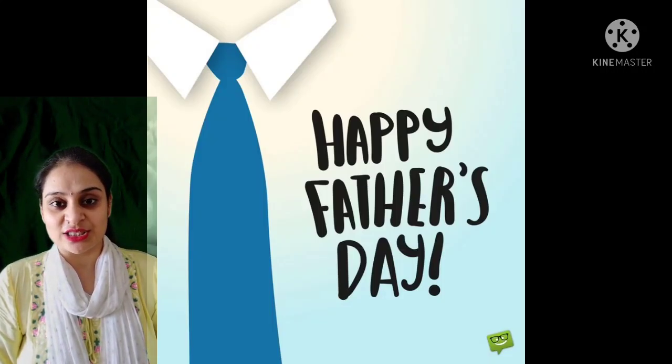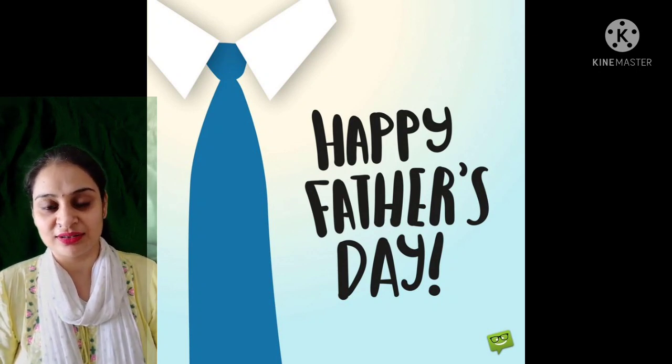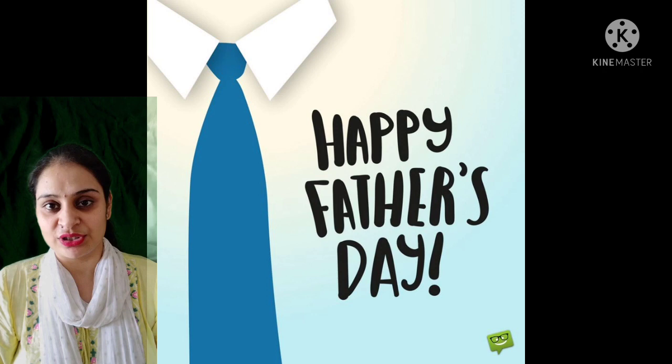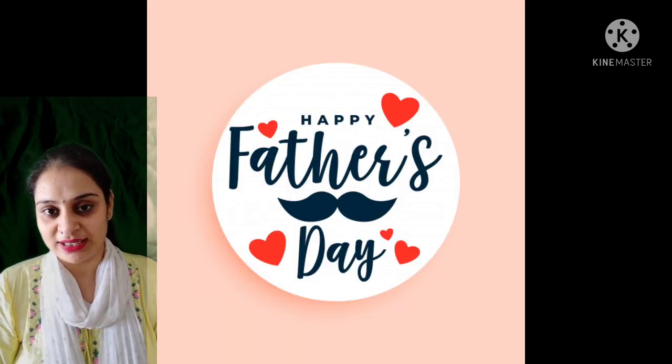Today I am sharing one recipe of making a flameless cake for your father on the occasion of Father's Day. I hope you all students like this recipe and share it with your father on Father's Day. So here we are starting the recipe.